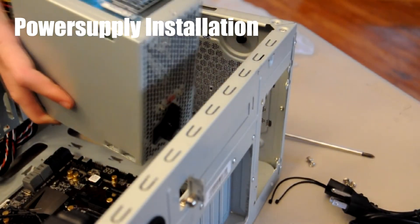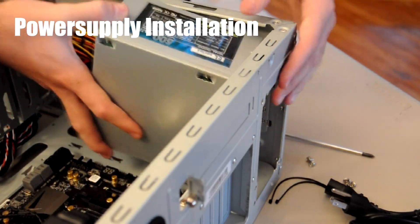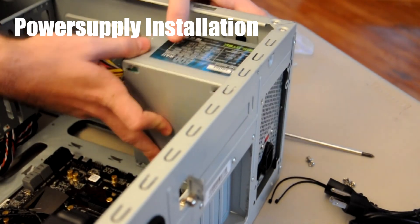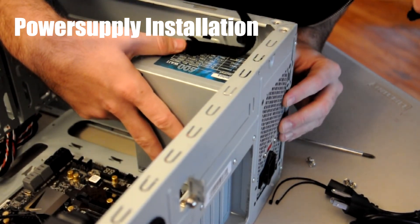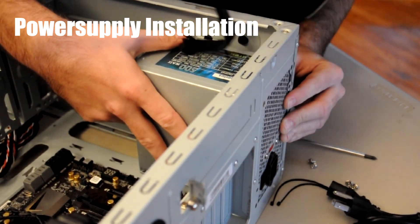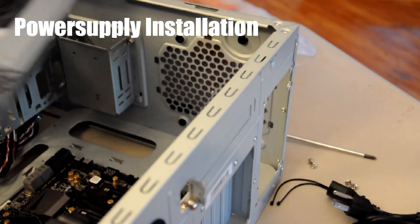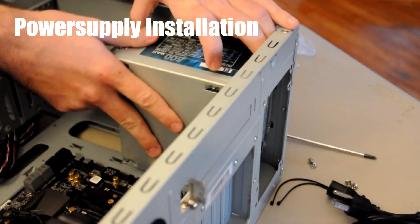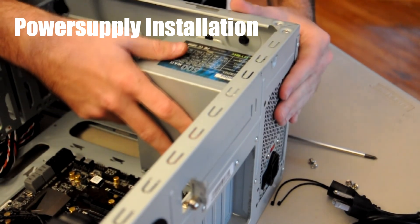We got our Diablo Tech power supply here, 500 watts, and basically this is just going to slide right in here. You'll see that there's a hole here usually, so that's kind of where it's going to go. Just make sure that the holes line up correctly on the back side — and they indeed do. One thing to make sure is that this has a fan, and this fan is going to go outwards. Make sure that the fan is facing towards the vent — if you're curious about orientation, that'll be a good indication.